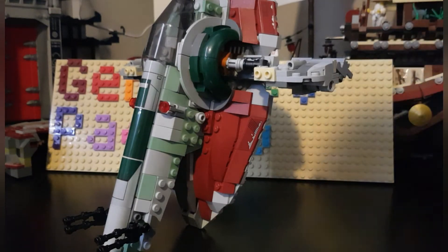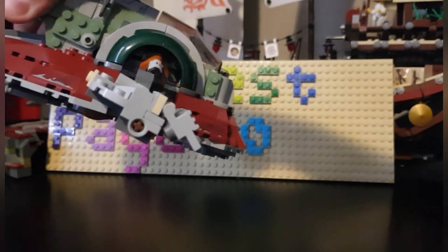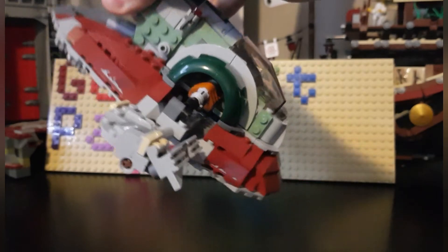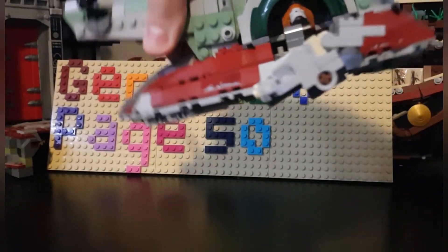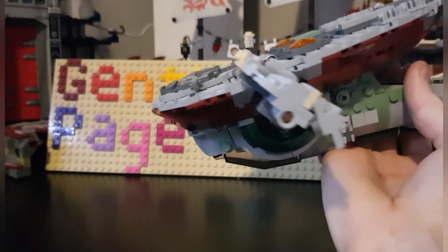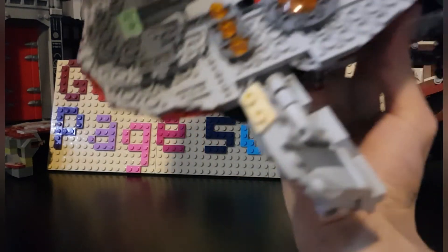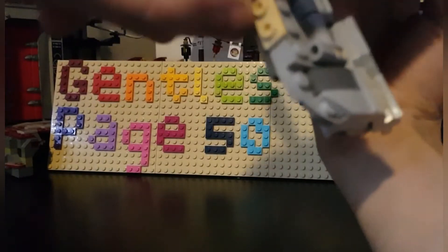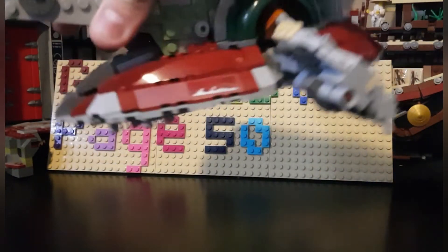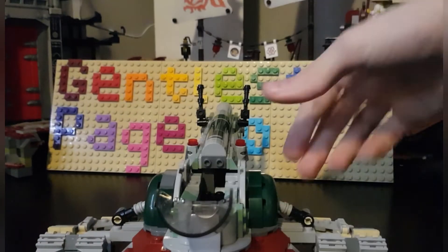Something you might have already noticed is that the wing parts — or stabilizers — move together with the ship when you rotate it, which is really cool. They should be stopped at a certain point but apparently mine isn't locking correctly, so I'll have to rebuild that section.